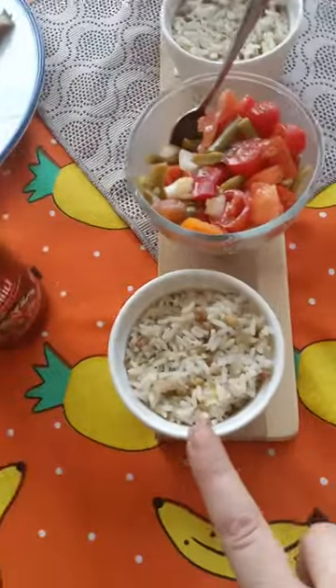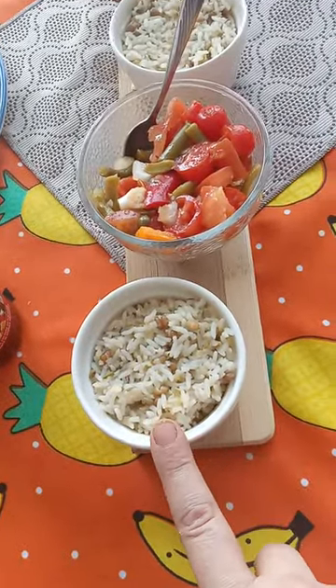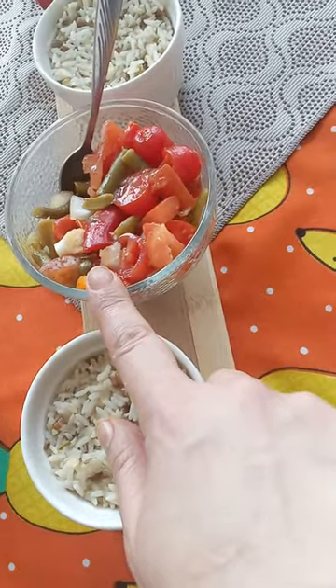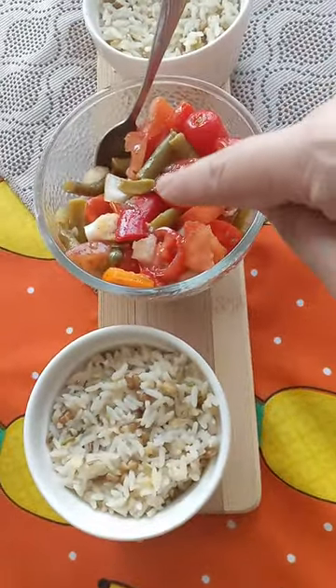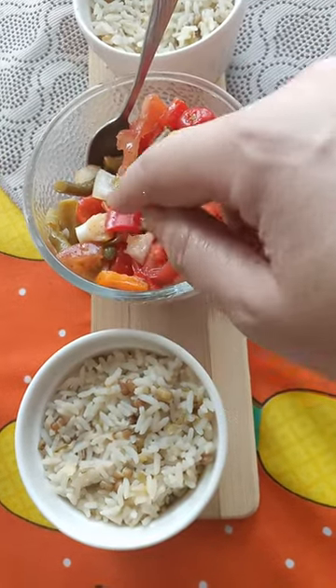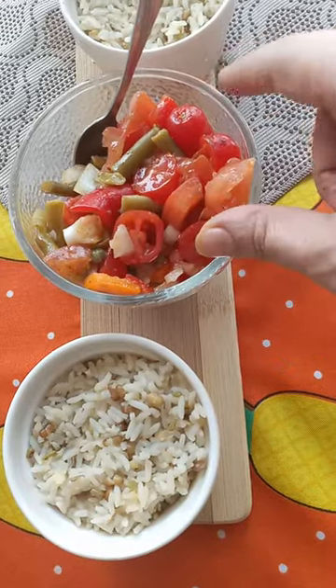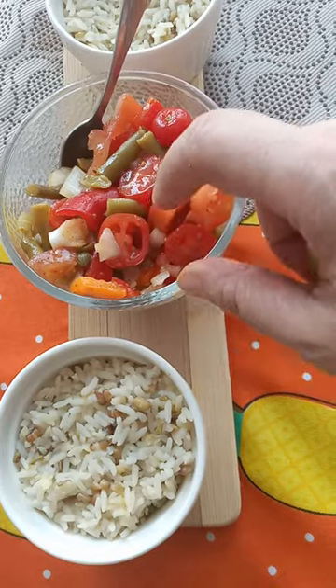Some fish cooked, some rice cooked with water, salt, and olive oil, and then a veggie salad with pepper, green beans, cucumber, onion, tomato, and two kinds of pepper — orange and red.